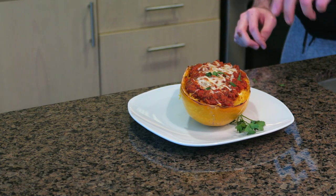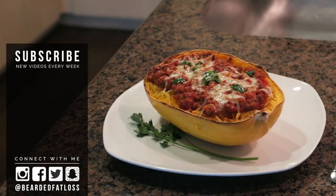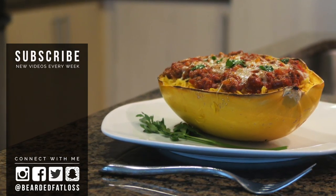Whether it's for a home cooked dinner with the family or your weekly meal prep, you'll have to be sure to give this one a try. Full ingredient list and amounts are in the description box, but until next time I'll talk to you all later. Have a good one.